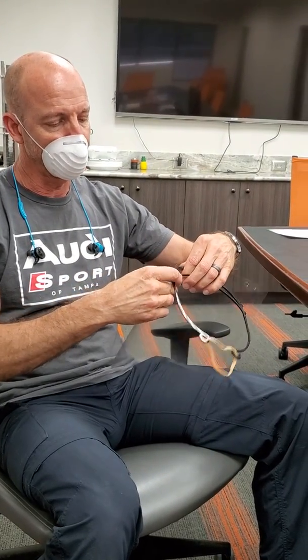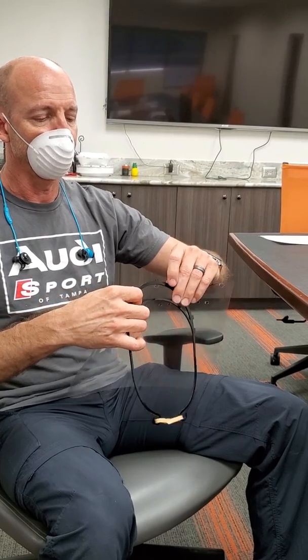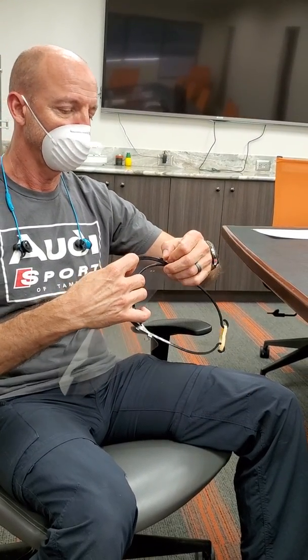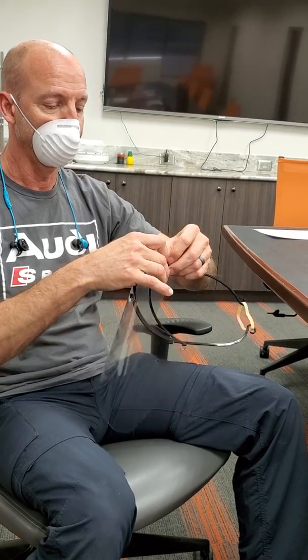We're actually geared up right now. We bought four laser systems yesterday. We could start making about 2,000 of these a day or more.